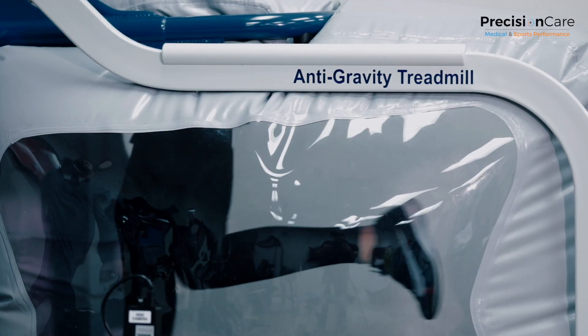Hey guys, Dr. Reina Fetter here from Precision Care Medical. Today I want to introduce you to our Ultra G Zero Gravity Treadmill.